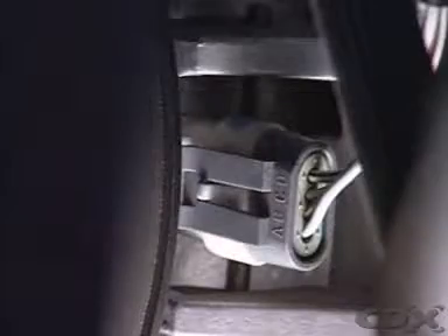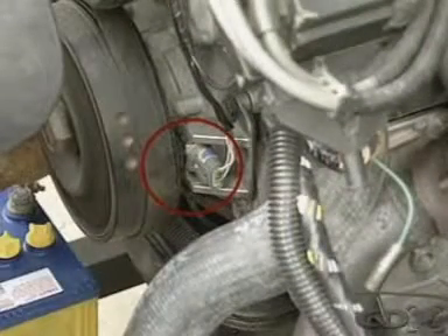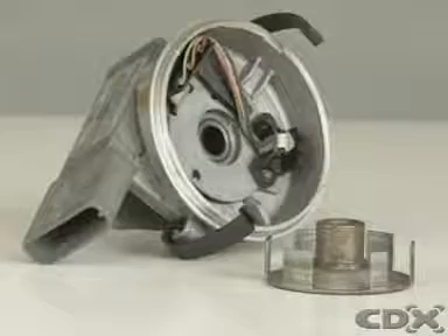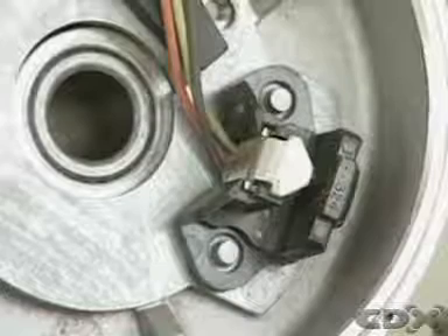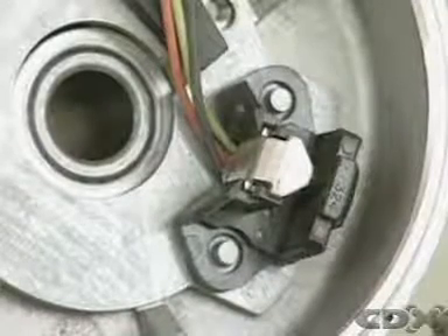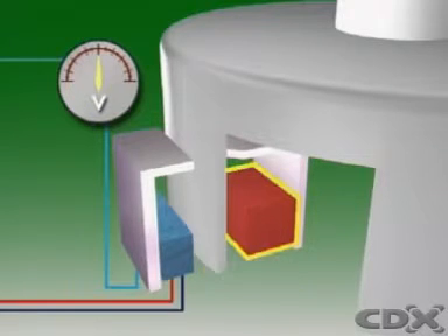Hall effect sensors can also provide a voltage signal and, like the inductive type, can be mounted on the crankcase wall or inside the housing of the distributor. The sensor has a permanent magnet and a hall switch as part of its assembly, and an air gap between the magnet's north and south poles.